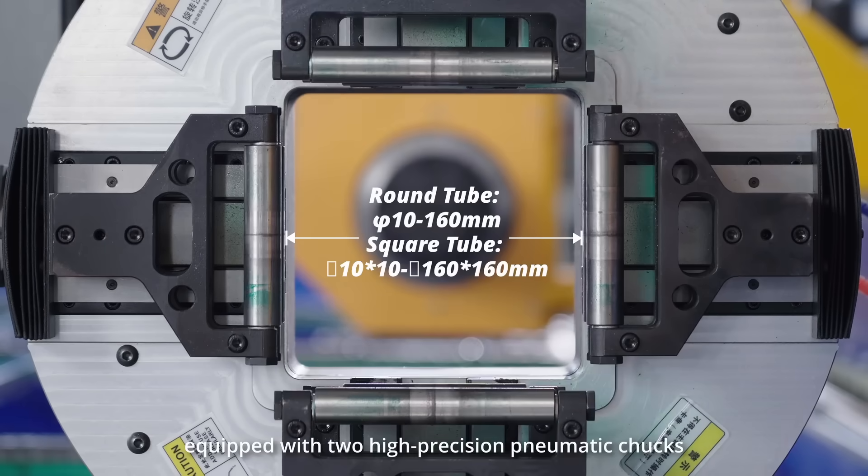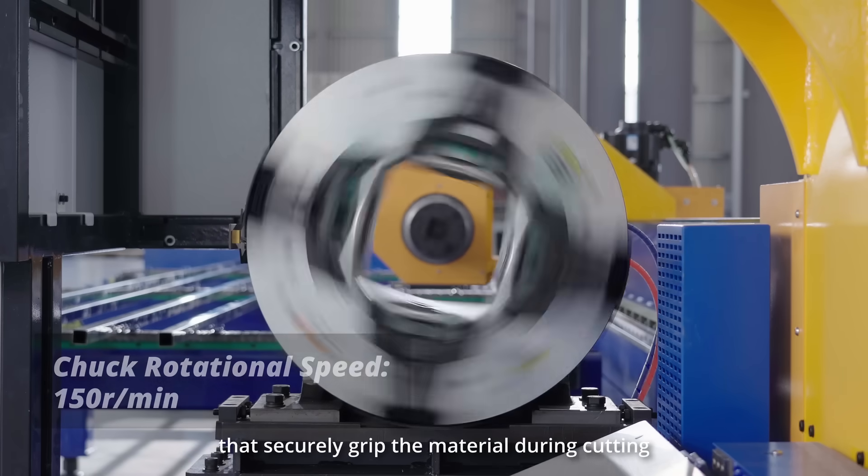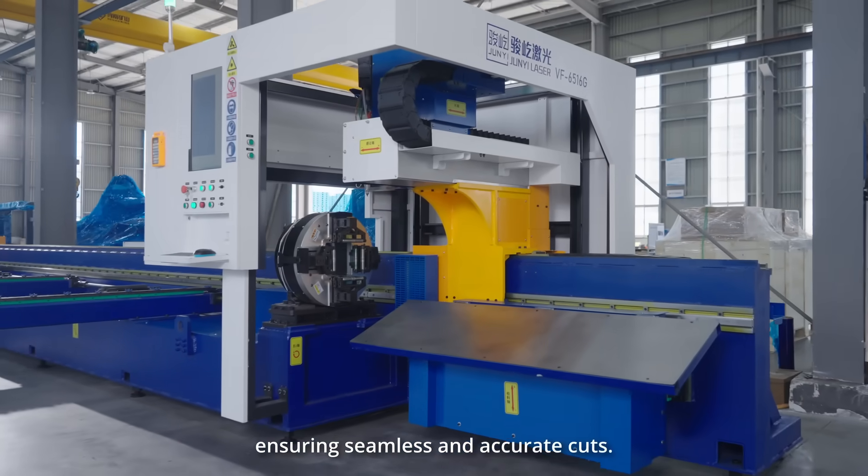The machine is equipped with two high-precision pneumatic chucks that securely grip the material during cutting, ensuring seamless and accurate cuts.